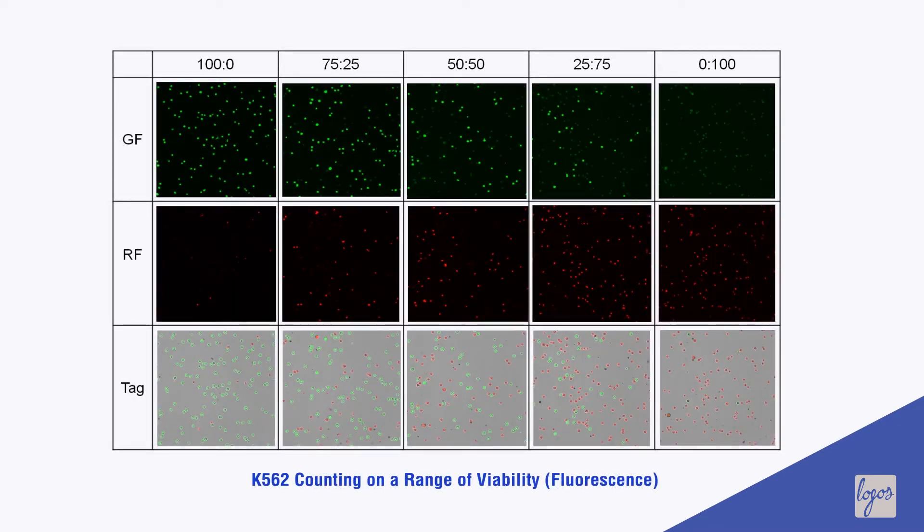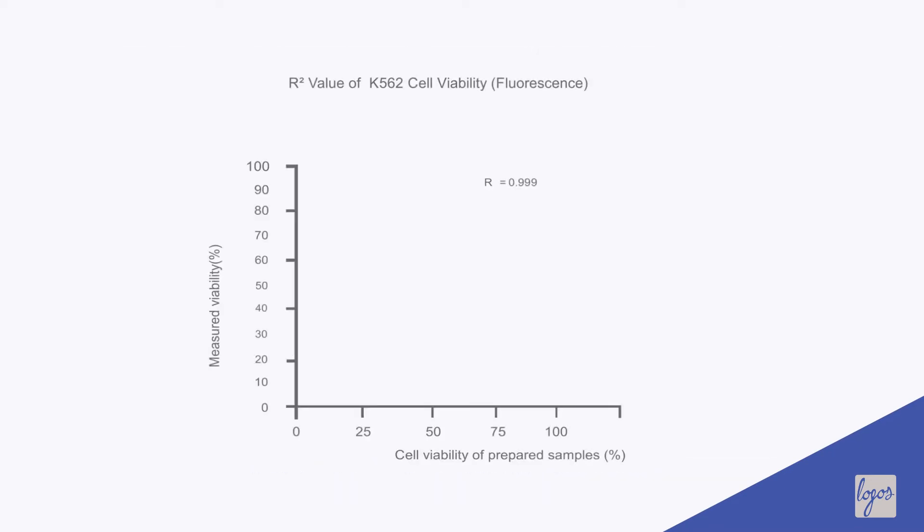Since dead cells and live cells are well distinguished and detected, the measurement of cell viability is highly accurate and reproducible.